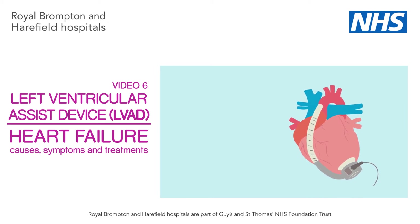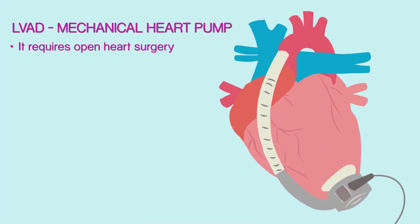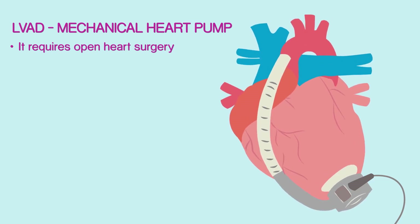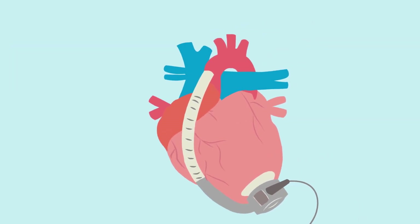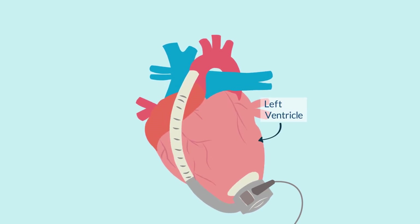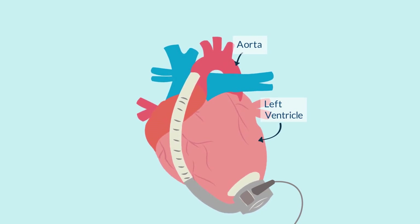An LVAD is a mechanical heart pump. Having it requires a big operation and open heart surgery. Current modern-day LVADs are small enough to fit into the palm of your hand and weigh about 500 grams. One end of the LVAD pump is attached to the left ventricle of the heart, whilst the other end is connected to the aorta, the main artery of the heart. The LVAD works by sucking blood from the left ventricle and then pumping it into the aorta and rest of the body.